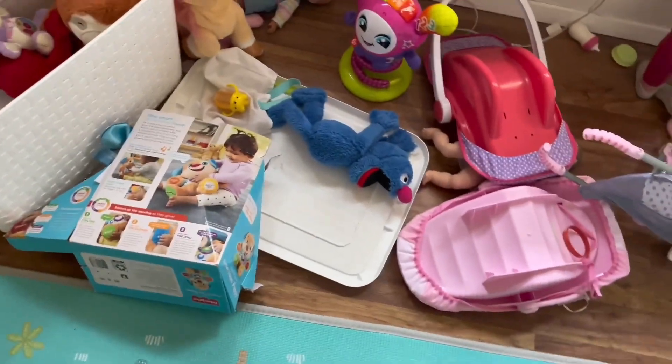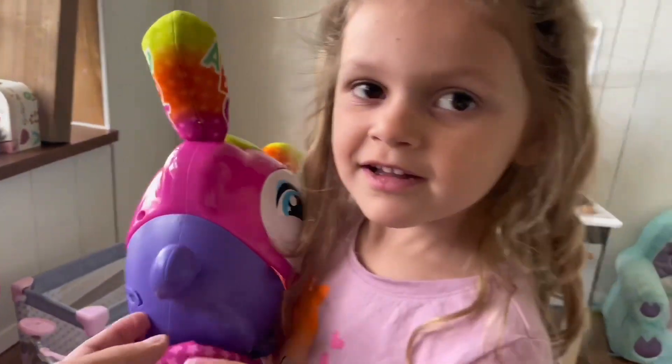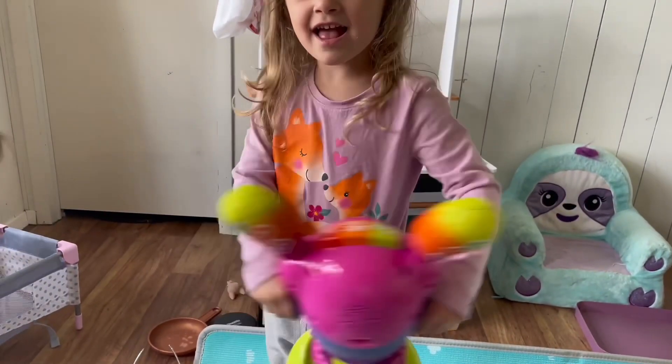There's a bunch of toys right here. I'm definitely thinking something with this one. You think that could be a cool monster? What's this one's name? Does she have a name? Ellen? Ellen, Ellen.